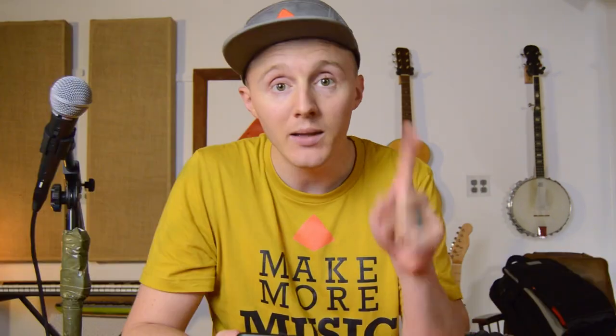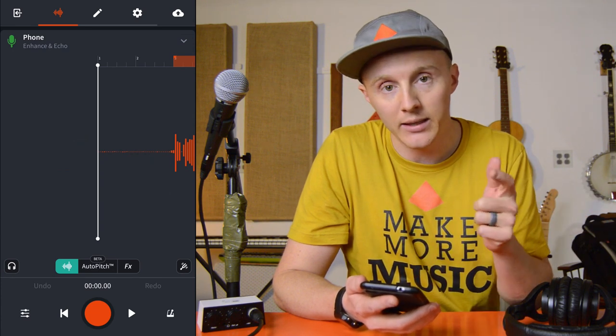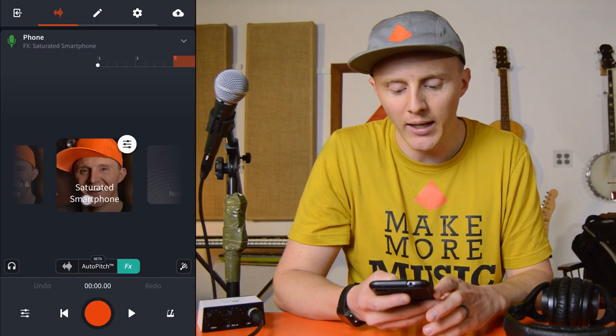That was a good take. I'm just gonna roll with that. I did need to adjust for latency a little bit — if you don't know how to do that, you can check out this video. Let's get into the effects. To do that, you just tap the track icon — for this it's the green microphone — and then the effects section is accessed with the effects button right here. I've made two presets: Saturated Smartphone and Echo and Enhance.